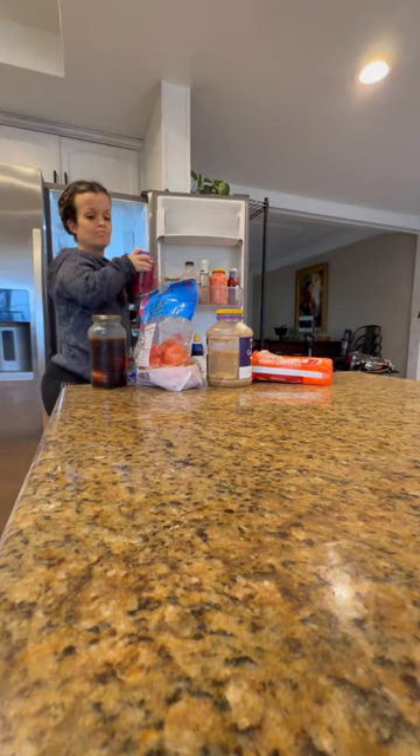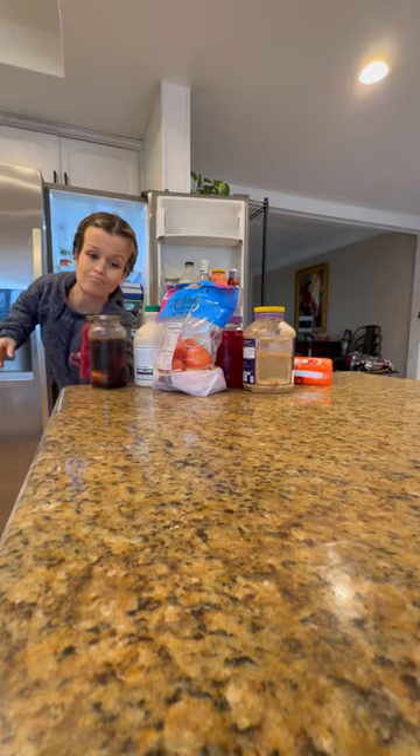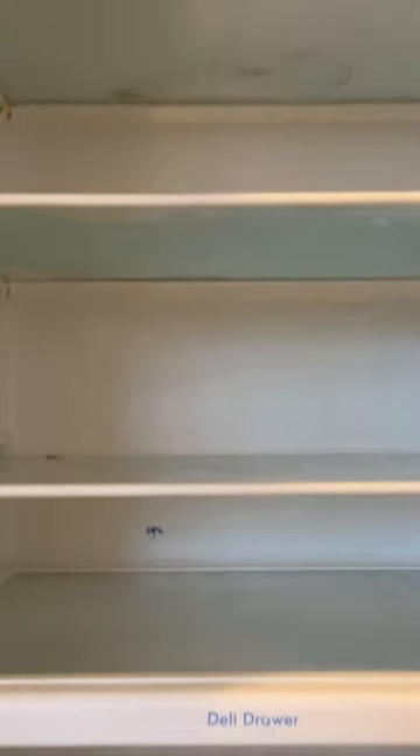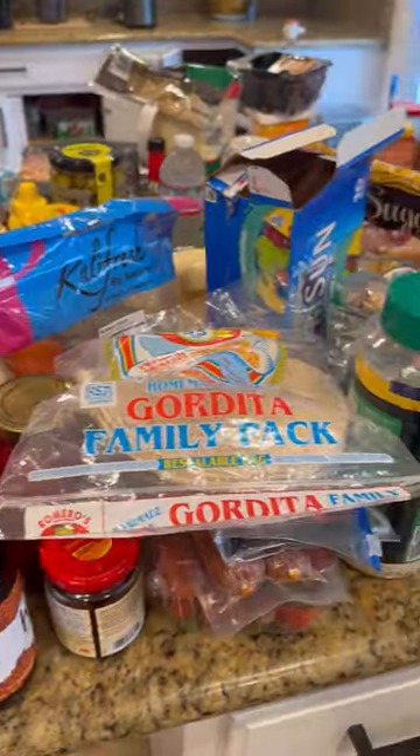Now let's get everything out of the fridge before we put it all back in. This looks like a fast process but it took me forever. I needed my handy little spatula just to get to the back — so you know stuff is expired back there. If your fridge is really dirty, clap your hands.